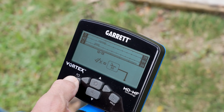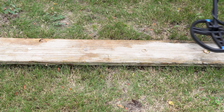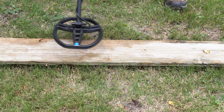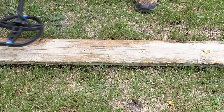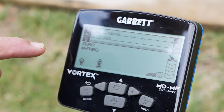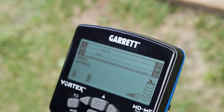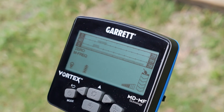All those discriminated segments are going to be low tones. Let's see how this acts on these targets now: bottle cap sounds bad; still digging my gold rings; pull tabs have gone to a low tone; and I'm not going to miss my silver coins. That's the value of the two-tone — you can selectively set it, put in as much as you want, or set very discreet blocks and notch out things you want to make sound bad while keeping the things you want to find sounding good.